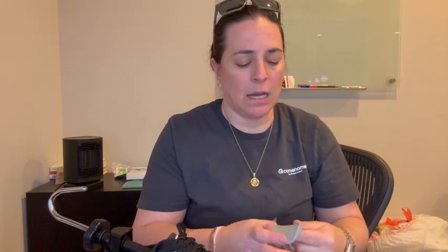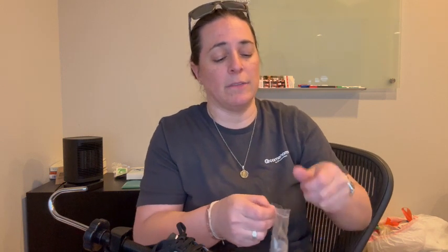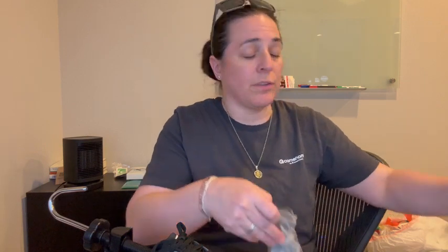You get four of those bunion plugs and this vamp that adds height. You get a set of each of those with each shoe stretcher, so you get two little baggies of it. I also love that it comes with this little storage bag that you can put the equipment in when you're not using it, and it comes with a shoe horn because who doesn't need one of those handy.